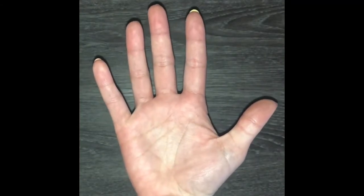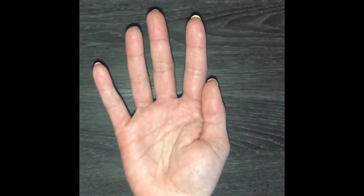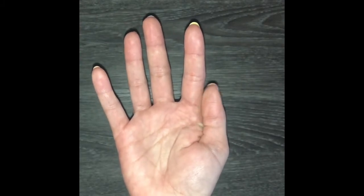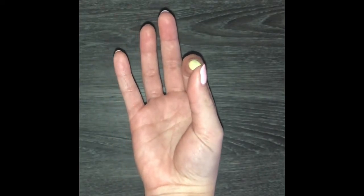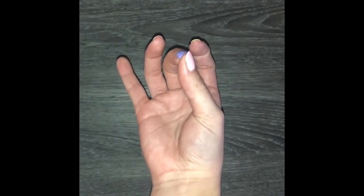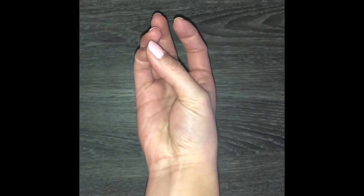The scoring is based off of anatomical landmarks. Beginning with one, it's going to be the radial side of the proximal phalanx of the index finger. Two is the radial side of the middle phalanx of the index finger. Three is going to be the tip of the index finger. Four is going to be the tip of the middle finger. Five is the tip of the ring finger. Six is the tip of the small finger.